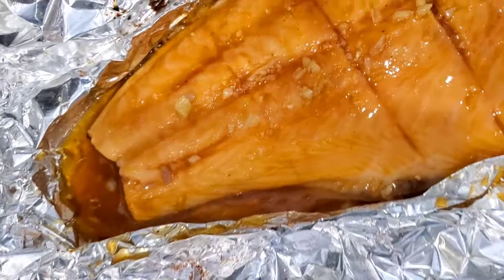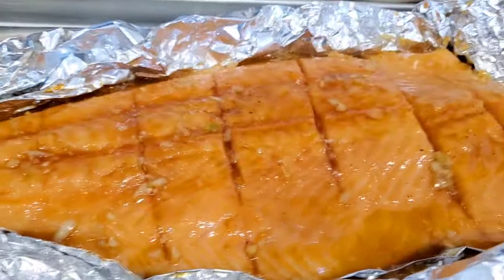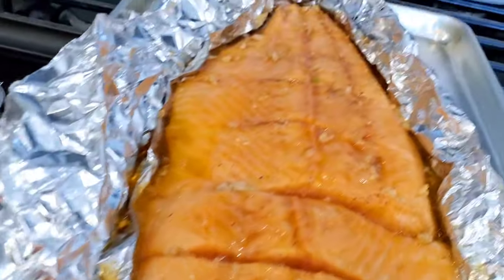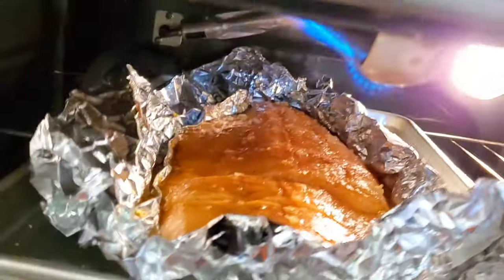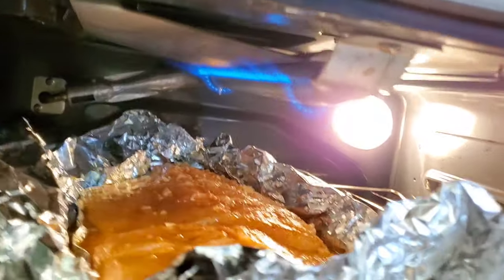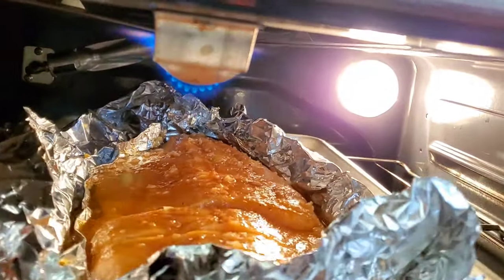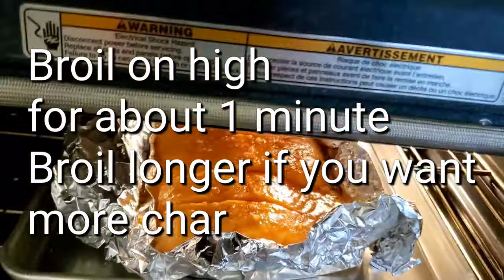The broiler is optional if you want to char the salmon. If not, you can just put it back into the oven for three to five minutes. This is what the broiler is — it's under the very top of the oven where you get that flame, and you can adjust the rack so it's closer or farther. Just keep an eye on it. I like a little bit of char on my food, but you've got to watch because it can burn real fast.